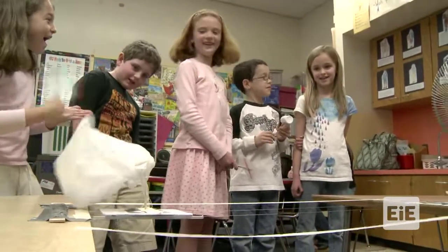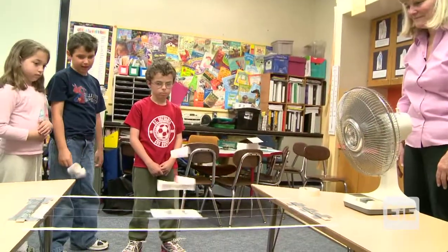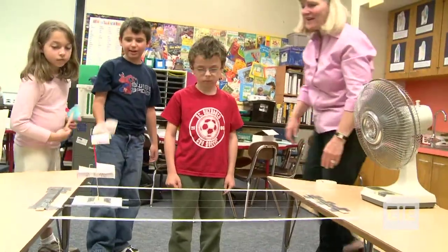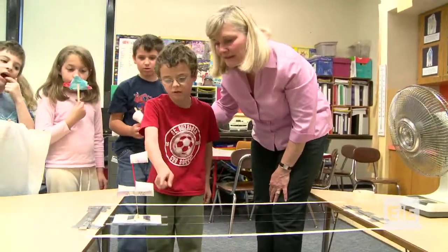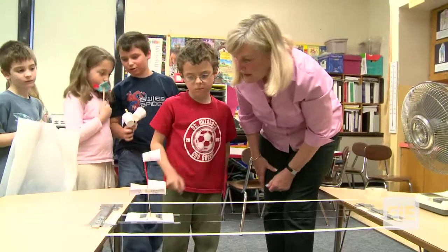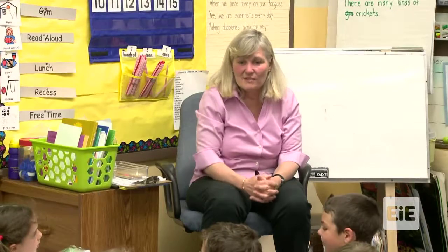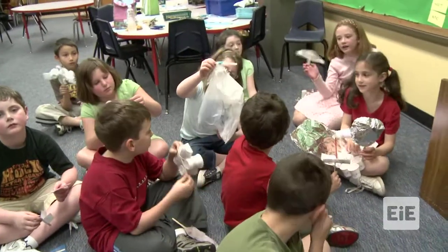Good job, Jennifer. I wasn't sure that was going to work at all. Good for you. Good job, Wynn. You got it to work. Is that your first design too? Yes. Wow, awesome. What caught the wind, do you think? What part caught the wind? This and this. It went through the tube and caught it. Good job - in lots of places. Can I keep this? You can keep all of your designs. Do you feel like mechanical engineers? Yes! Did you make something? Did you improve something? Make something move? Yes, you did. You did a great job.